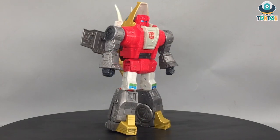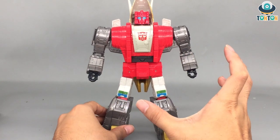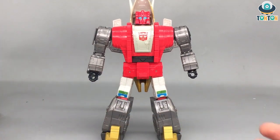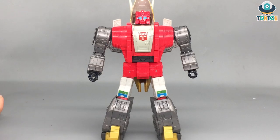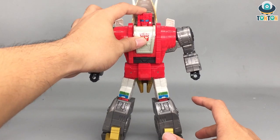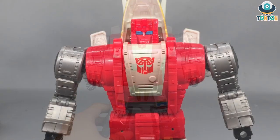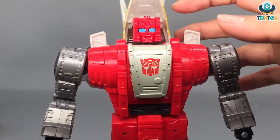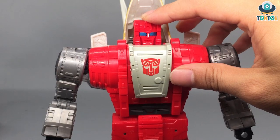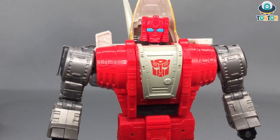First up we have Slag in his robot mode. The first thing I have to say is that he looks really in pair with the Leader Class Grimlock we got earlier, because of the proportions and the cartoony colors. Nowadays no one is going to design a whole red head with blue eyes like this, but this is the feeling of nostalgia. Zooming into some details, you can see a really nice head with a metallic blue glasses-like eye.